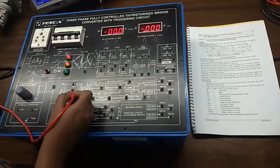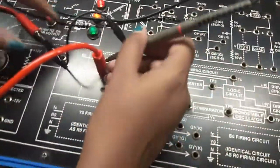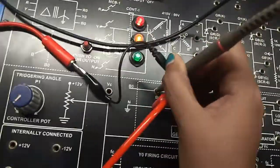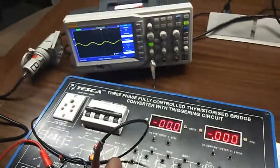This is ground TP2. Connect the negative terminal of the CRO here, and the positive lead of the CRO at BO2 to see the output waveform. This is the output waveform at the point BO.